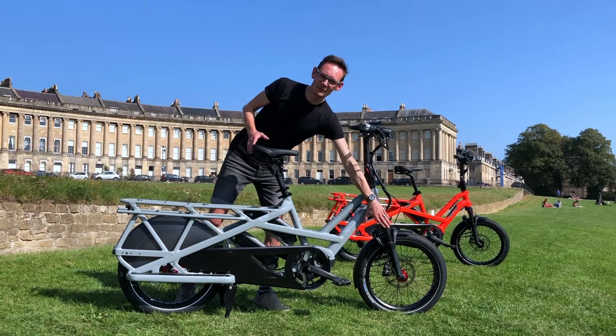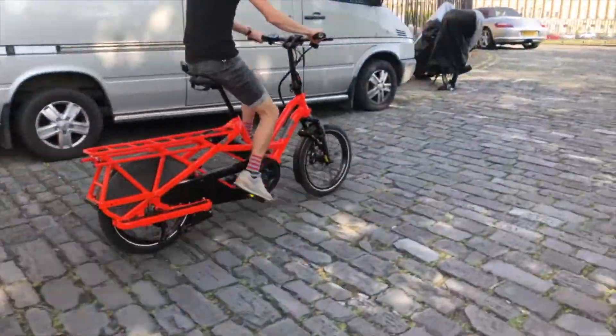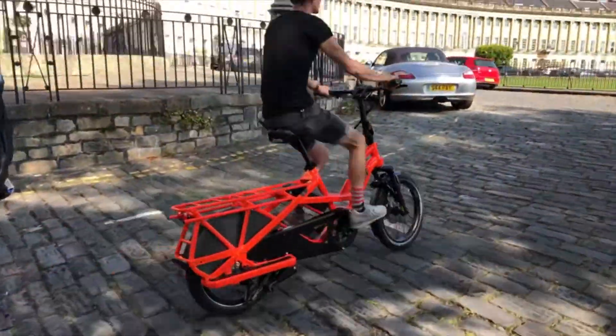We get a suspension fork up front now, which is going to smooth out the rough stuff. We've been riding these around on cobblestones today and it makes a really big difference — it's quite surprising.